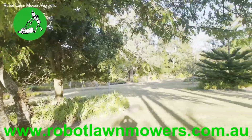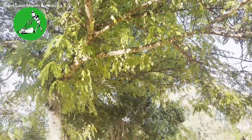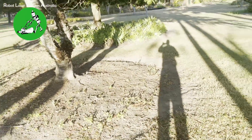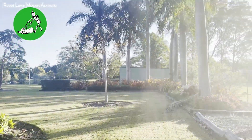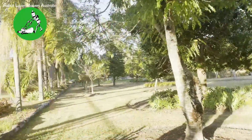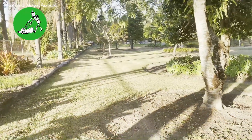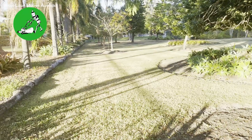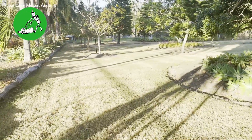As far as coverage under trees goes, the spot we're in right now under this tree is pretty much the worst on the property. The mower has been mowing all through here with no problems whatsoever. You can see we've got palm trees on the right-hand side, a canopy on the left-hand side, and more trees beyond that. There's a significant amount of tree cover in this area and the robot hasn't had any issues mowing through it, which is really fantastic for an RTK-based robot.